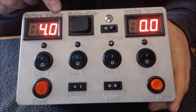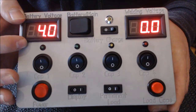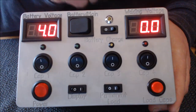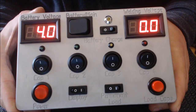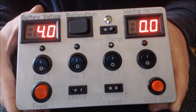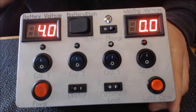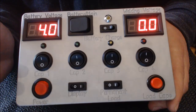Der Schalter greift nur im Batteriebetrieb, im Netzbetrieb laufen die Displays immer. Dann kann ich hier die Displays einschalten. Dann habt ihr hier Battery Voltage — dementsprechend wie viel Restspannung habt ihr noch in eurer Batterie. Und hier habt ihr Welding Voltage, was so viel heißt: was für eine Schweißspannung liegt an. Das Gerät lässt sich regeln. Wir haben es jetzt wie den 2000er auf 25 Volt geregelt. Damit haben wir die besten Ergebnisse erzielt.